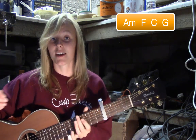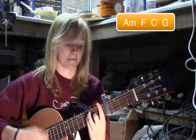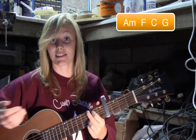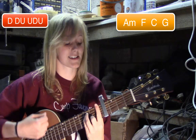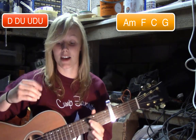Or you can use a strumming pattern. The strumming pattern for the pre-chorus — which I also use for the chorus — sounds like this. [demo] That's just down, down, up, up, down, up. One lot of down-down-up-up-down-up equals four beats, so you're just going to play one lot of the strumming pattern on each chord in the pre-chorus.